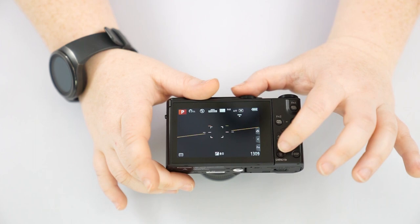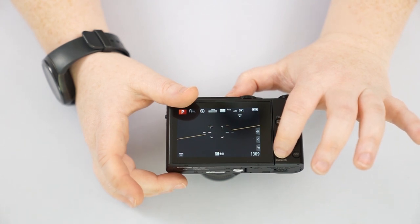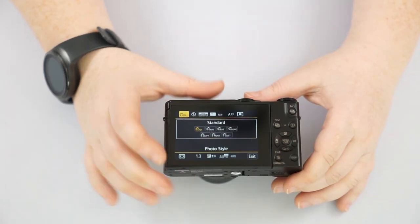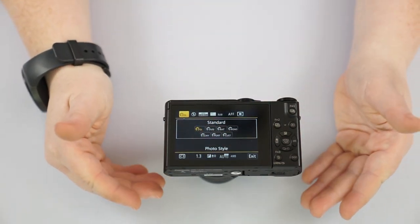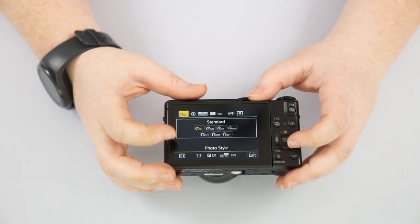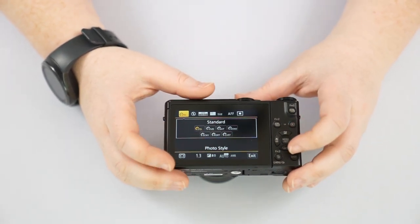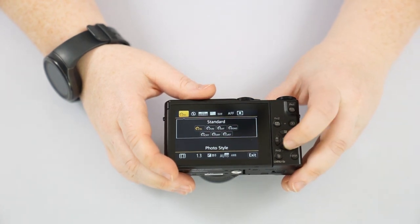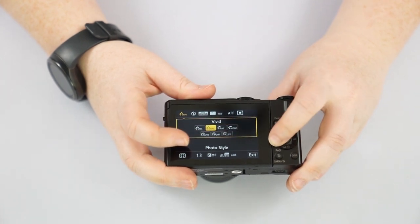The trash can button is used in your playback menu to delete pictures, but below it says Q Menu — Quick Menu. Pushing this button while shooting lets you change all the top and bottom settings. These are the more regular things you may find yourself changing day to day once you're off auto mode. On top it shows how it's displaying color in your photos — if you're shooting in RAW this doesn't matter much, but if you're shooting JPEG you can change from standard to vivid, natural, monochrome, or whatever you want.